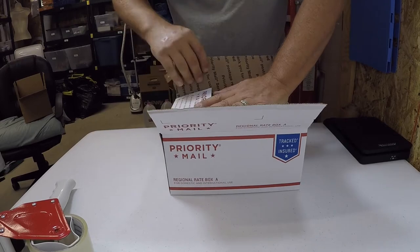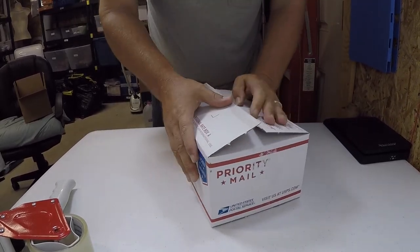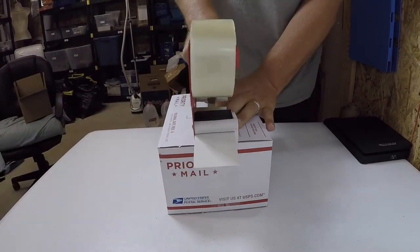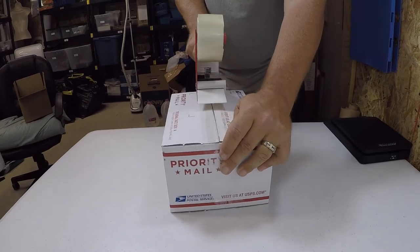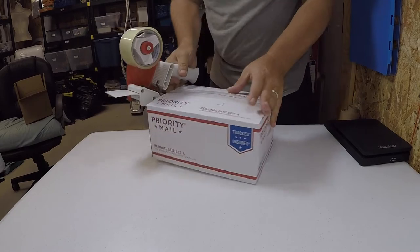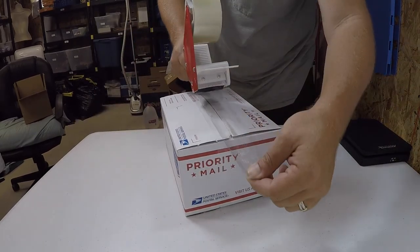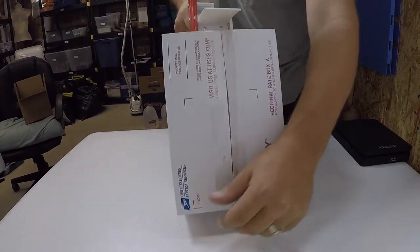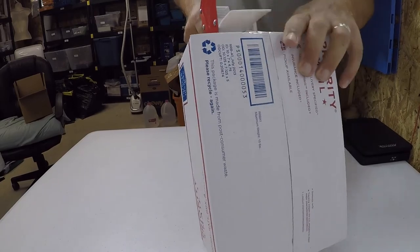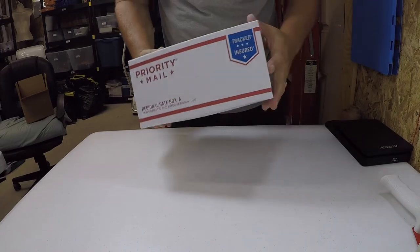It's been one of those days where I've been a little forgetful. Okay, here we go again — now we got it down, let's tape it across. We're good and sealed, but I'm going to do another pass just to make sure I taped the bottom good. Okay, that's good and sealed.